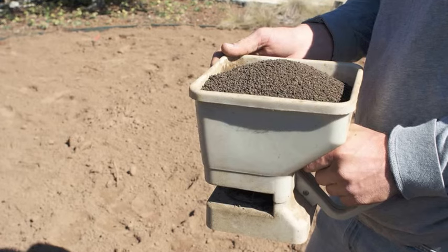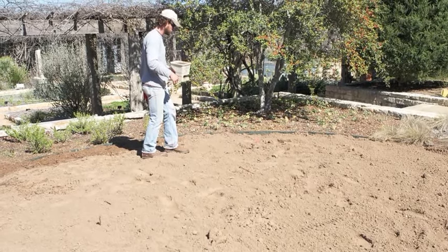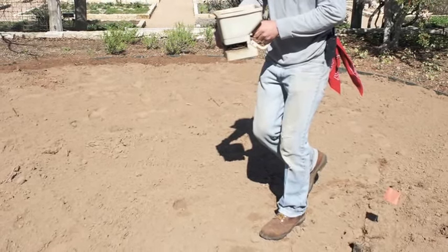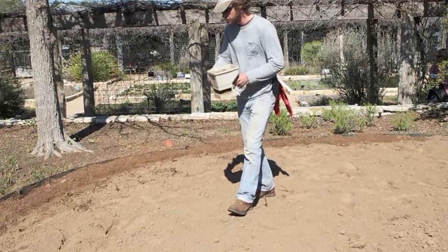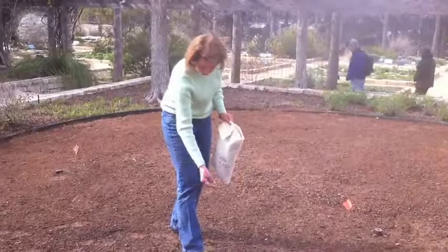The compost alone probably won't have enough nutrients for your lawn. So if you have your soil test back by now, you'll be able to see from the recommendations whether you need extra nitrogen or phosphorus — those are usually the ones that lawns don't have enough of. Once you've done your soil prep, you can put your seed out.